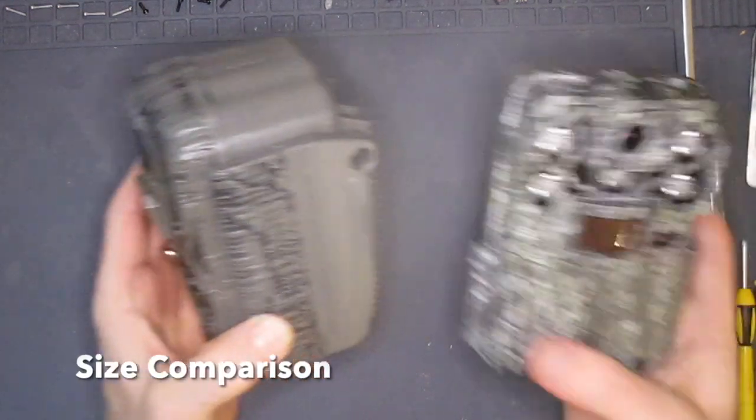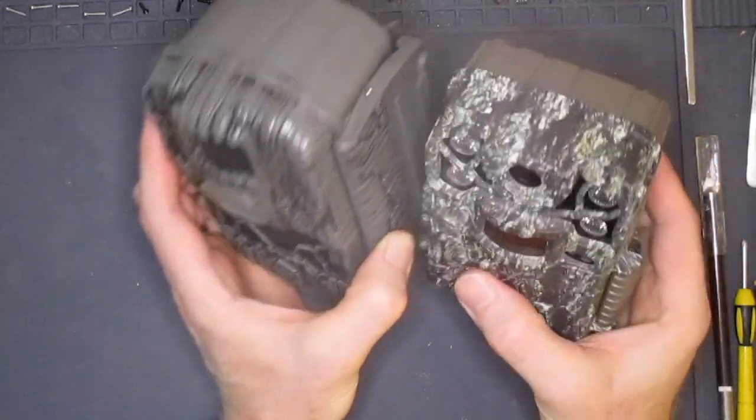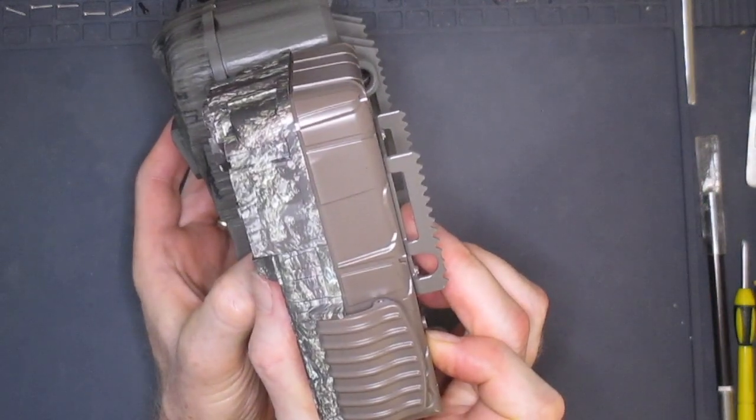One of the first things I noticed just looking at this camera is that it's quite a bit larger than some other newer trail camera models. For example, here it is next to a Browning HP5, and you can see it's almost an inch thicker.